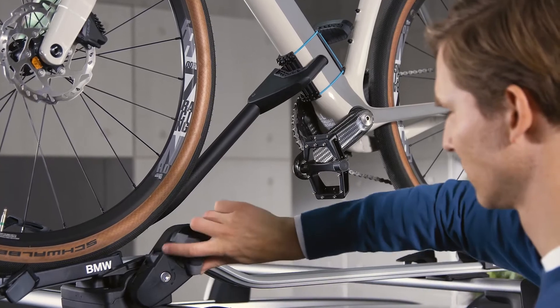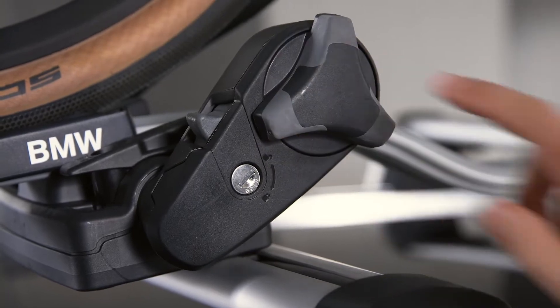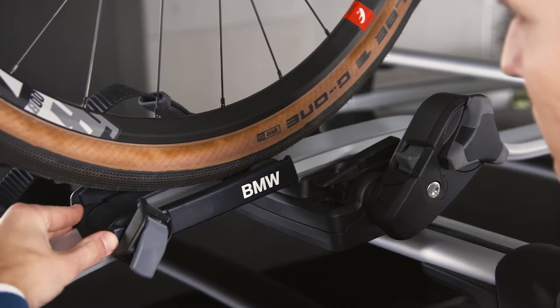Turn the fastening wheel clockwise to fix the bike frame until you hear an audible click. Then push the wheel holder to the center of the tire.